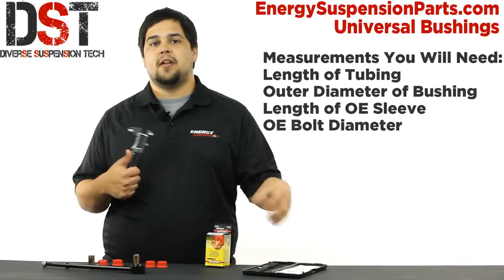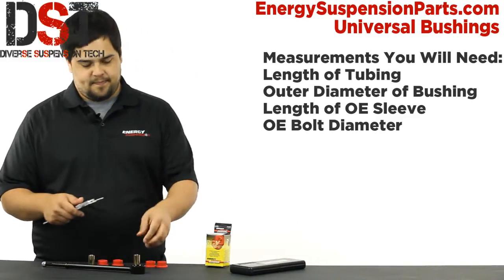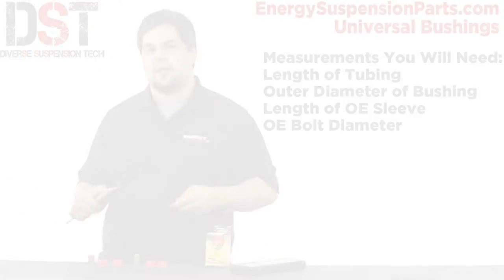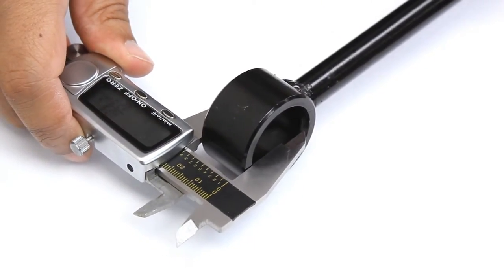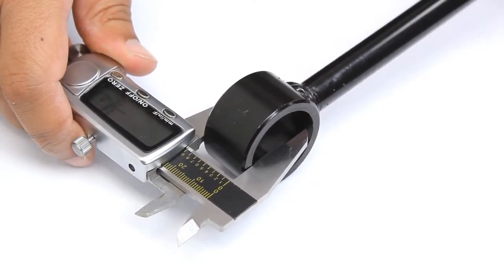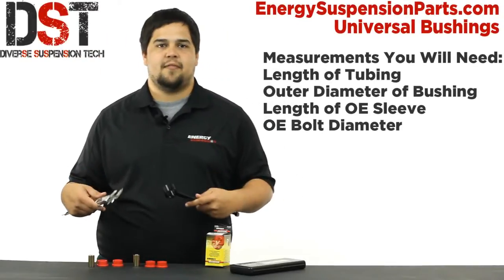You can measure in inches or millimeters — we have both listed on our site. To attain the first measurement, you're going to need to measure the length of the tubing where the bushing will actually go inside. This won't give us the total length of the bushing we need, just the length of the part of the bushing that will be inside the tubing. For this end link, we'll need a bushing about 25.5 millimeters.